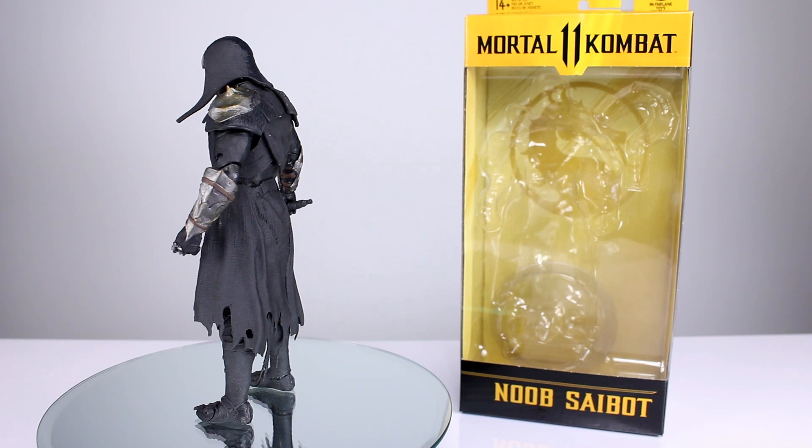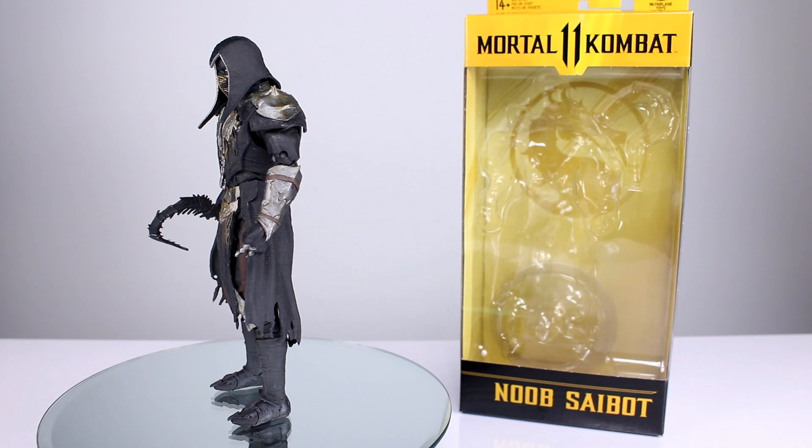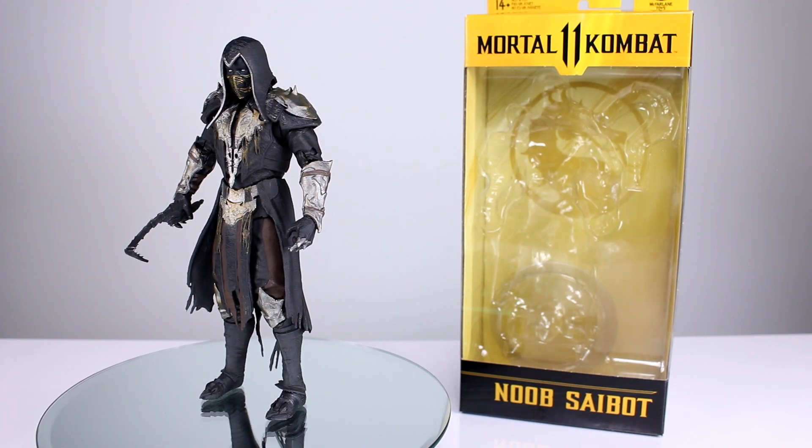This figure has a lot to talk about — some good, some bad — and we'll see how we end up thinking about it by the end of the review. Let's go ahead and get it off the stand and take a closer look.